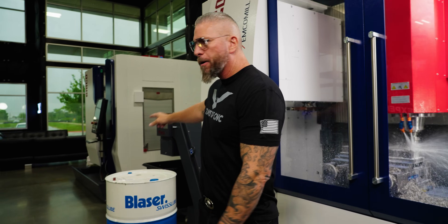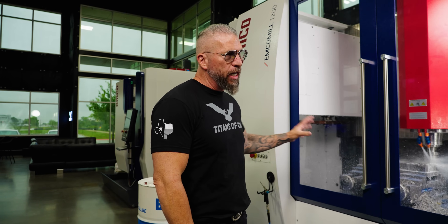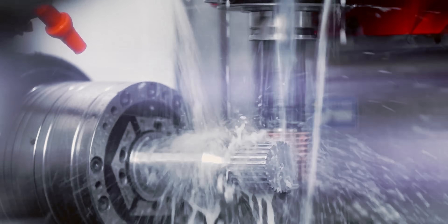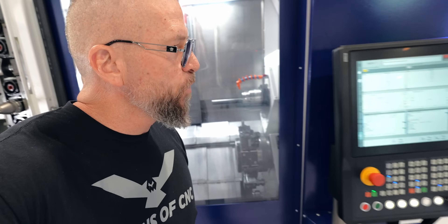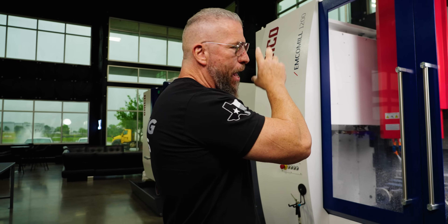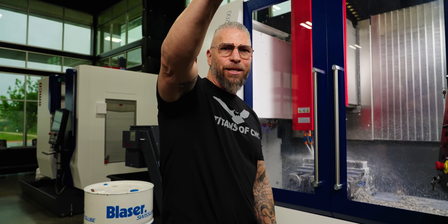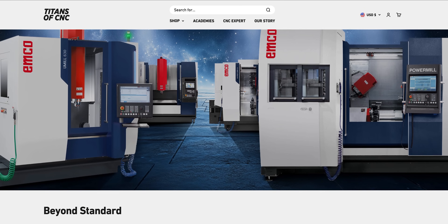We've got the five-axis UMill over here, the EMCO mill right here, and then we're going to have the HyperTurn Power Mill — a big mill-turn, super high tech — going over there. We also have the HyperTurn 50 lathe coming. So it'll be EMCO, EMCO, EMCO, EMCO — crazy machines literally going to blow your mind.